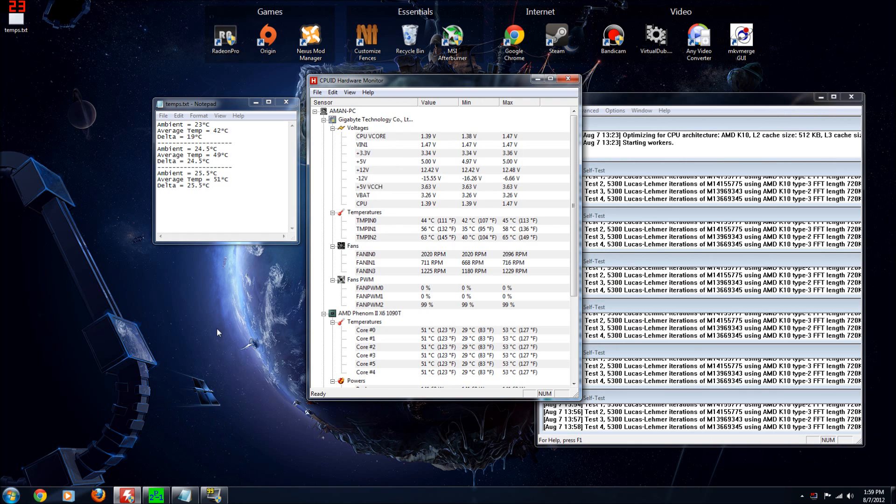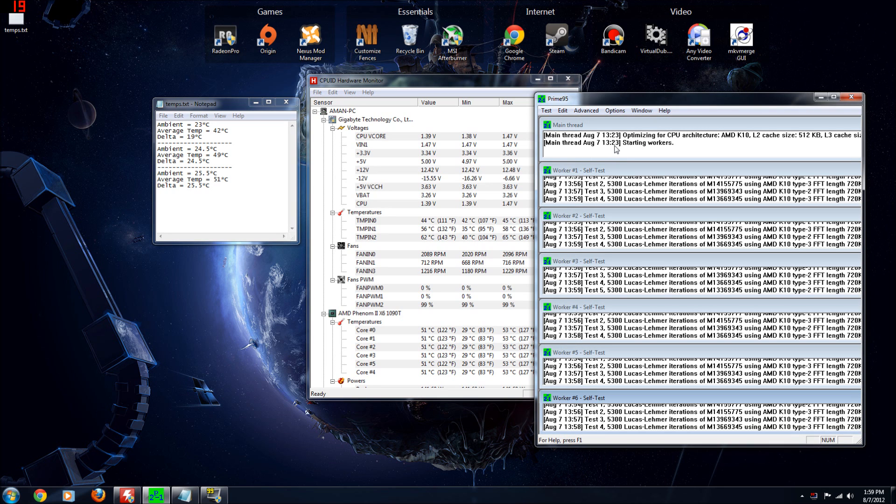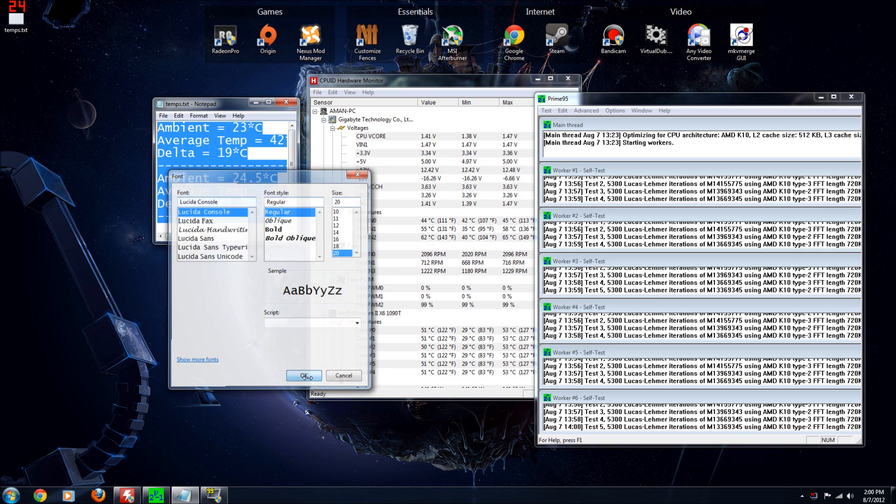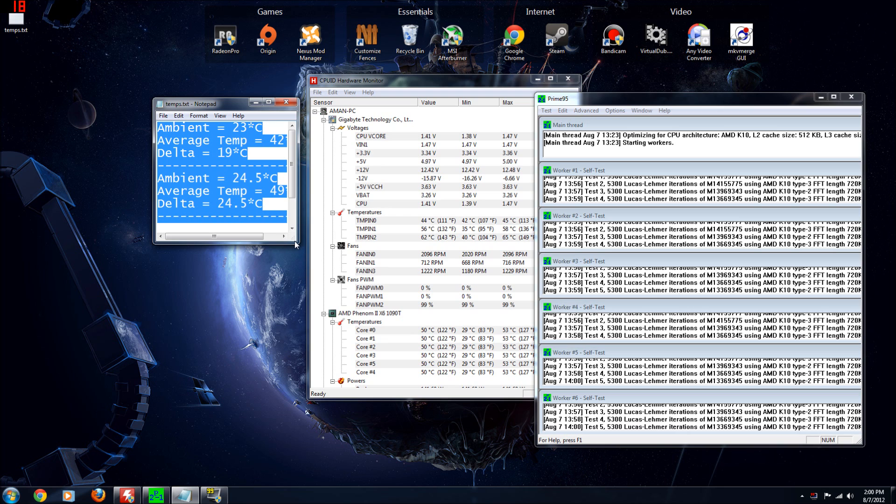Here you have the BitFenix Spectre Pros. As you can see, they had a one degree higher temperature delta, so overall their performance is exactly what I expected. I knew they would be around the Corsair fans at their lowest settings. What I gain out of this is a little bit of silence, but more importantly it really lights up my case. I bought these fans for an aesthetic purpose and they fill that purpose beautifully.